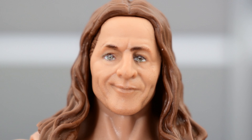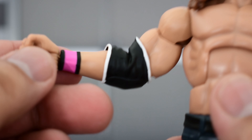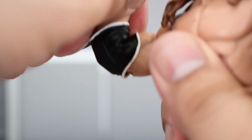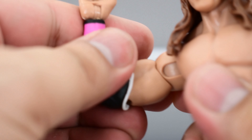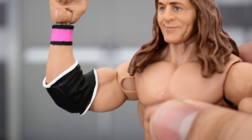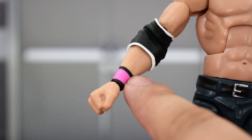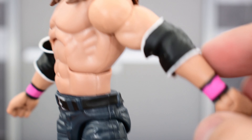Looking at the torso, it is similar to the other Bret figures we have. The arms look pretty decent. These are double-jointed elbows, which is really nice, though it is hindered a bit by the elbow pad. If you wanted, you could pop these arms off and put them onto one of the previous Bret figures — that would actually be really cool. Paint on the wristbands and elbows looks pretty good for the most part.